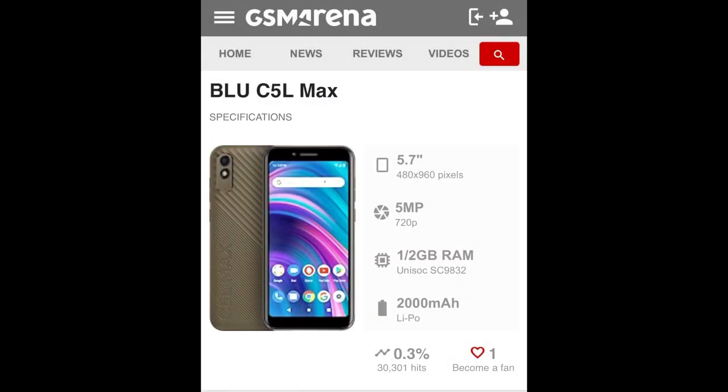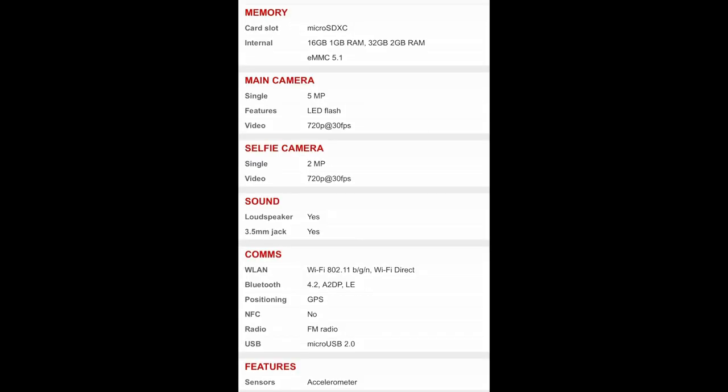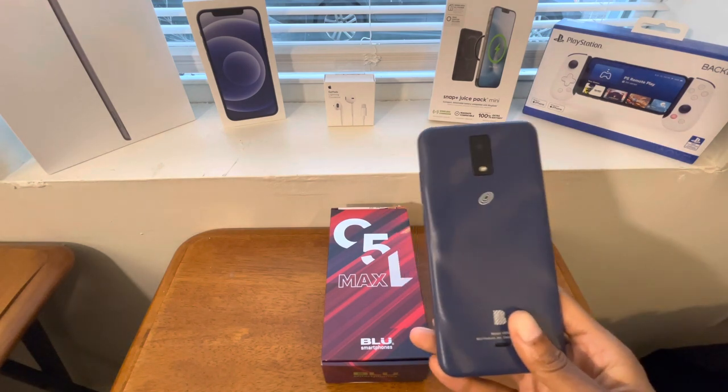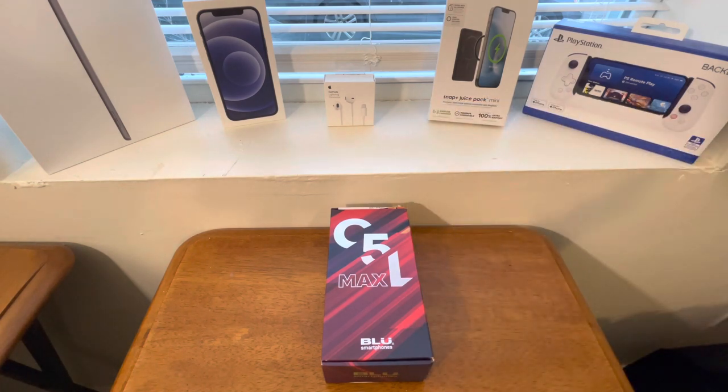What's up guys, Demandre Douglas here back with another unboxing and review. Today we have the Blue C5L Max. This is actually one of the phones you can get for free for being on any type of government assistance — EBT, Medicaid, etc. So how does this phone compare to the Blue View 3, which you can also get on or off government assistance for about 60 bucks?